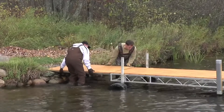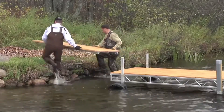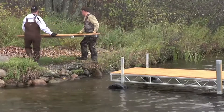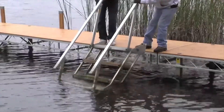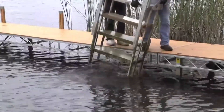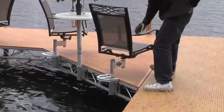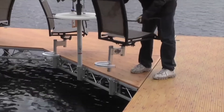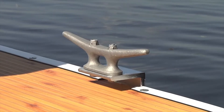If the dock is located where the water freezes, it should be removed prior to ice developing, as ice can cause damage to the dock system. Some accessories must be removed before the dock is taken out of the water. These accessories include steps, canoe, kayak rack, and flagpole.